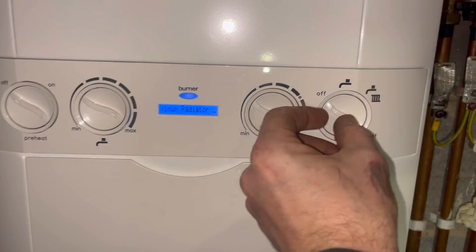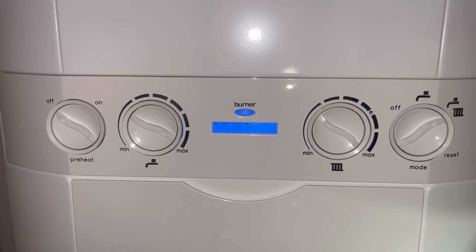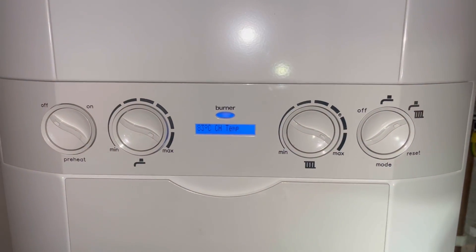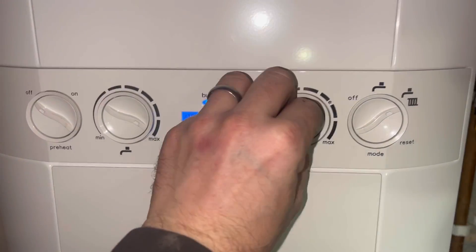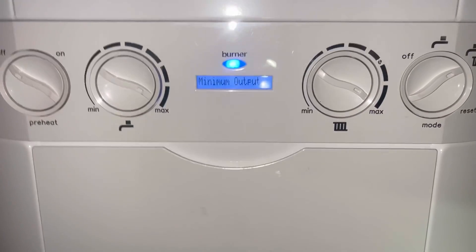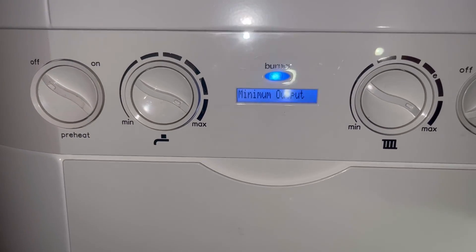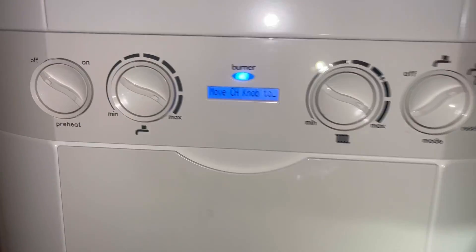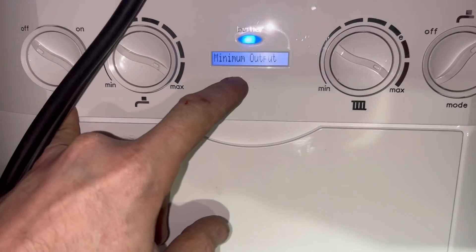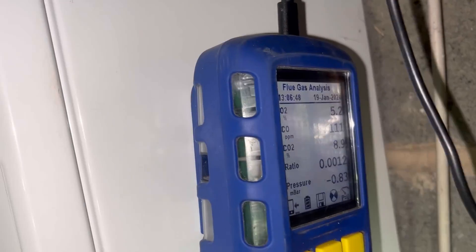Let me show you how to get this into service mode. Set it on max — create a heating demand on max, make sure it's going to service mode. It's a bit of a faff on this one. Take it to minimum, then back to maximum. There you go — and that's it firing on an Ideal Logic. Now we're in service mode — we've got minimum output and it tells you how to move the center knob to adjust. That's just on minimum — check that.